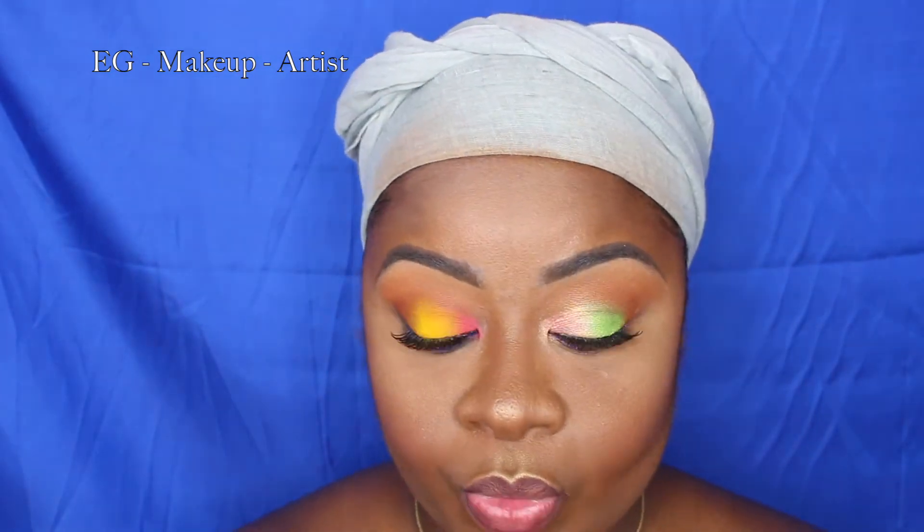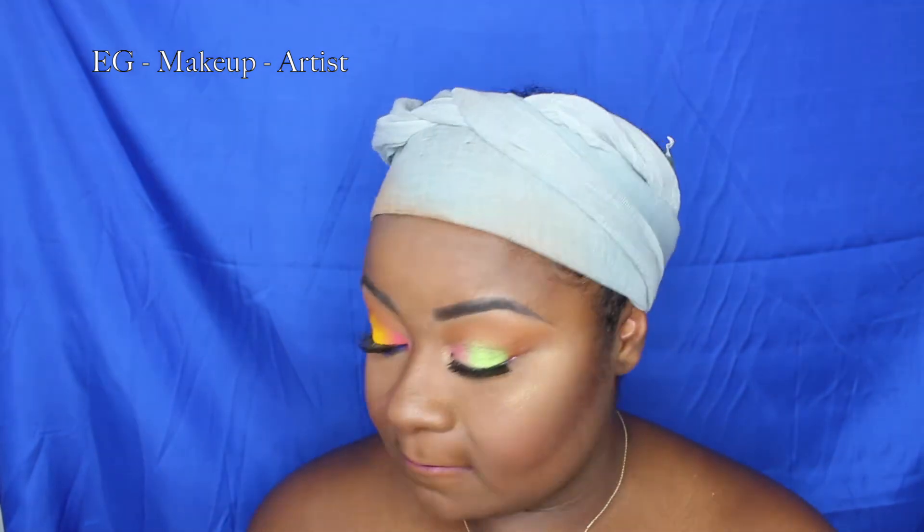I'm using a burgundy lip liner from Makeup Revolution — I really like their lip liners. I'm blending the lip liner so there are no harsh lines; this is a cool color. Since this is a summer look, we're allowed to go crazy with colors, and it matches both looks. Finishing off with my setting spray — and this is what you got, guys!